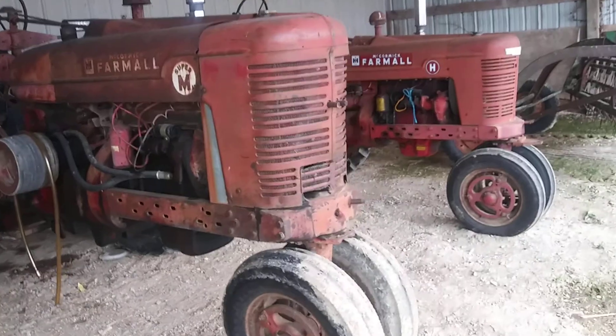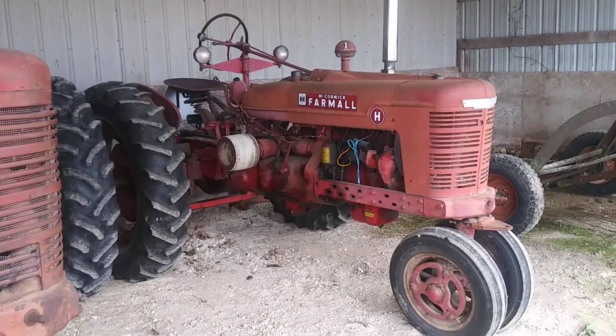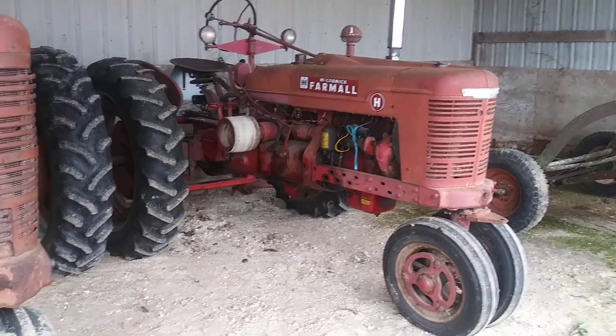We also got a 1947 H. She runs, she drives — more of just a sit-in-the-barn kind of piece.